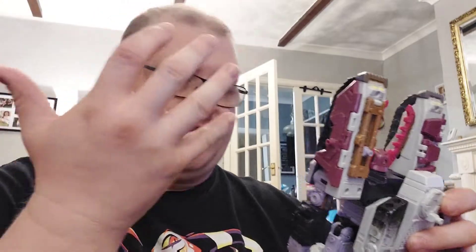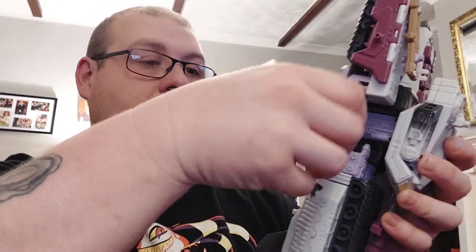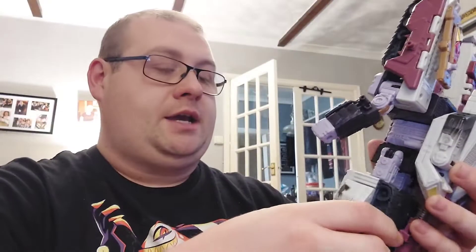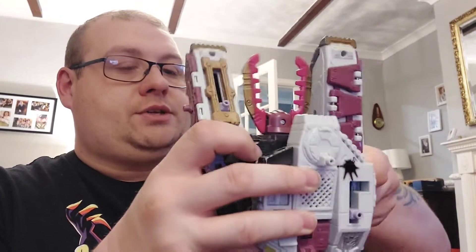This is literally all the articulation — they don't make toys like this anymore: big clunky ratchet joints. The arms rotate, you've got a swivel of the elbow like this, the elbow goes up, the head moves a little bit, and the legs just go outwards — they don't go front or back; the legs are pretty much static. But it's still cool — such a cool figure.